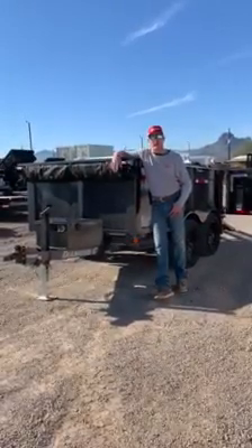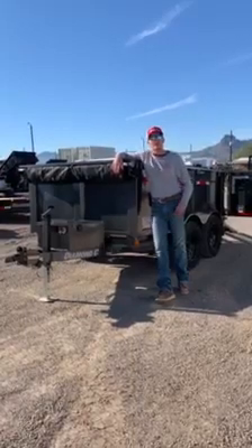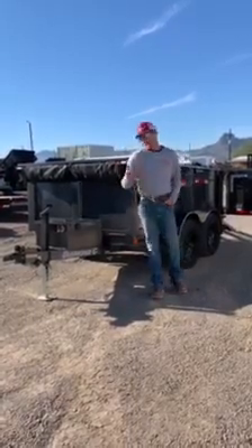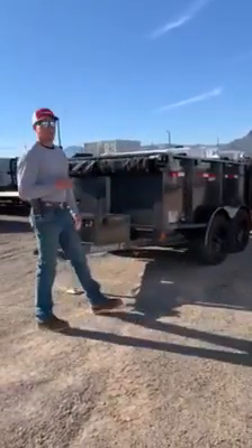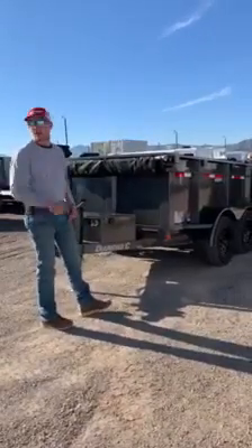We got to thinking this morning — it's getting a little bit warmer outside, so a lot of the landscape phone numbers are going to start ringing. You guys are going to have people calling and wanting you to come out to take care of their weeds that have been growing all winter long. We figured it's better to get set up with the equipment you need a couple of months early, so that when that phone starts ringing you're not going to miss a beat getting out there and making some money.